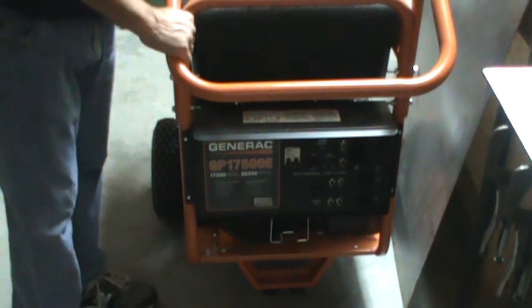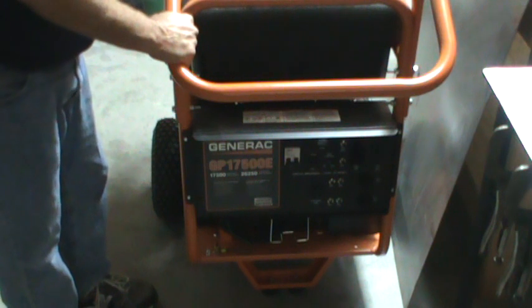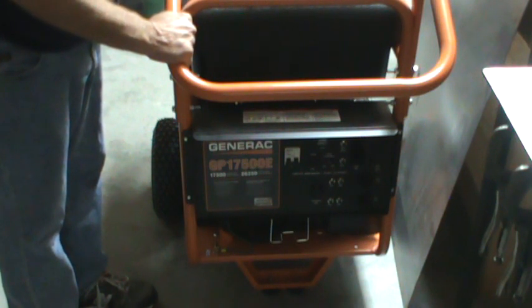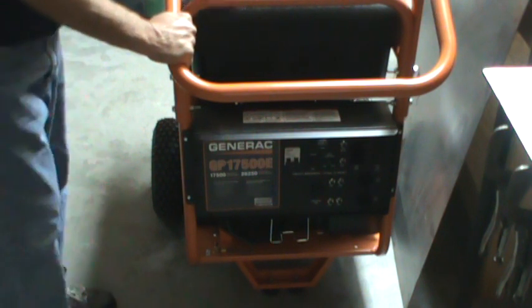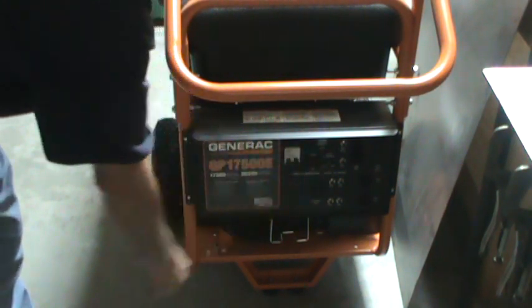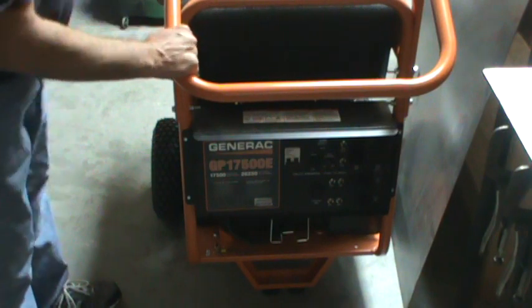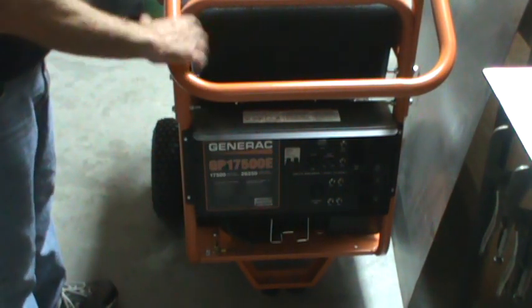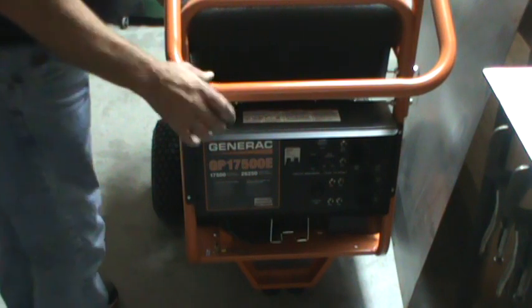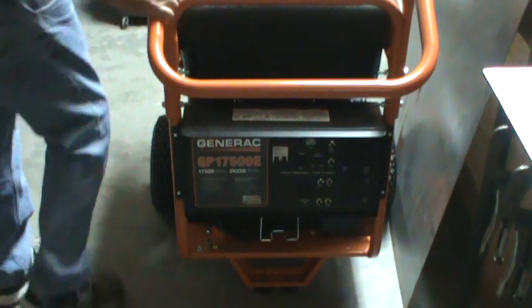It has a 16-gallon gas tank. If the generator is required to run for a long period of time, it'll run on full blast for about 10 hours. It has an automatic switch for idle control — if you turn it off it'll run full blast, and if you turn it on, when no wattage is required it'll idle. It's a very nice feature, and I love that it's made in the USA in Ohio.